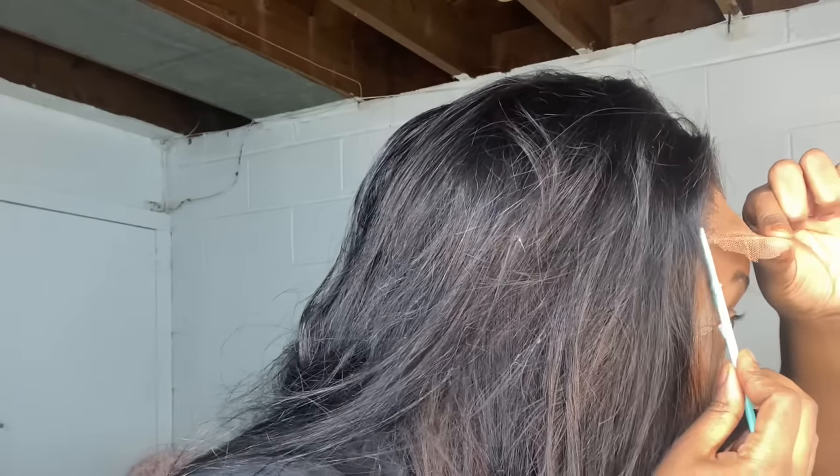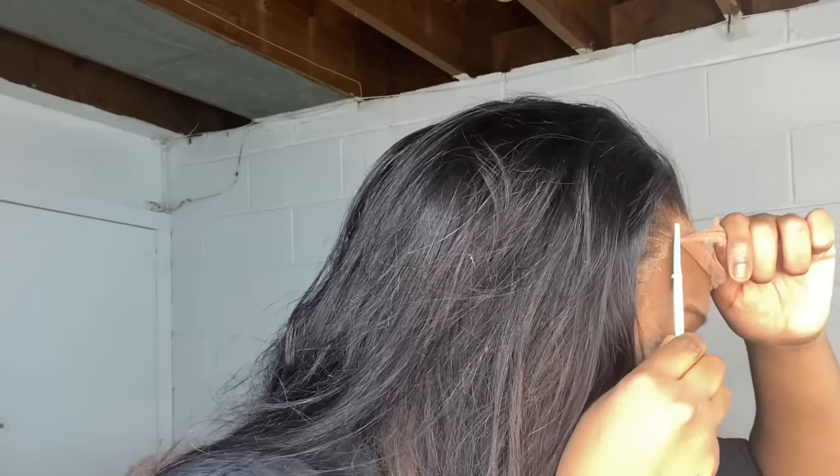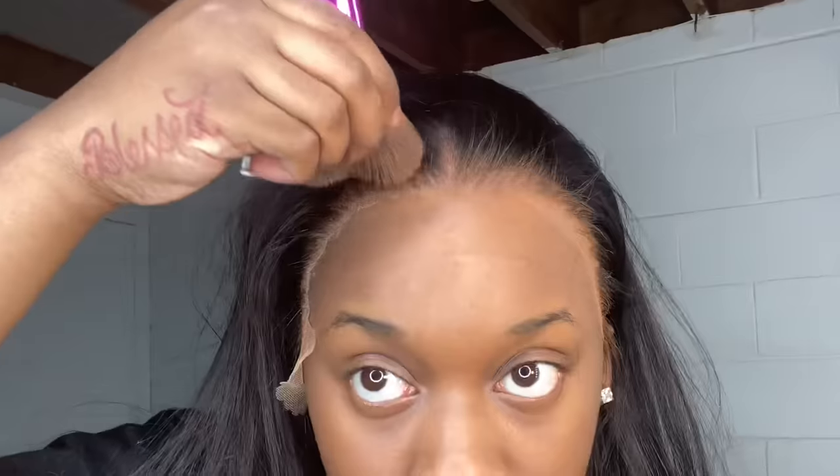I highly recommend that you guys do this step whether or not you see flashback, because it just makes the whole blending process way easier when you apply that extra makeup on the hairline after you've glued it. It does something - it's amazing.